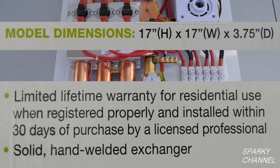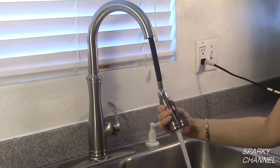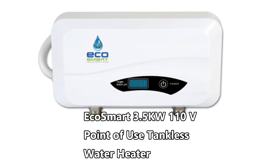Now the hot water exits the unit through a three-quarter inch male fitting. The advantage to this kind of system is that it is a very compact system and it is an on-demand system, as opposed to a tank system that must keep water warm at all times. I will put a link in my video description for the EcoSmart Eco 27 electric tankless water heater.